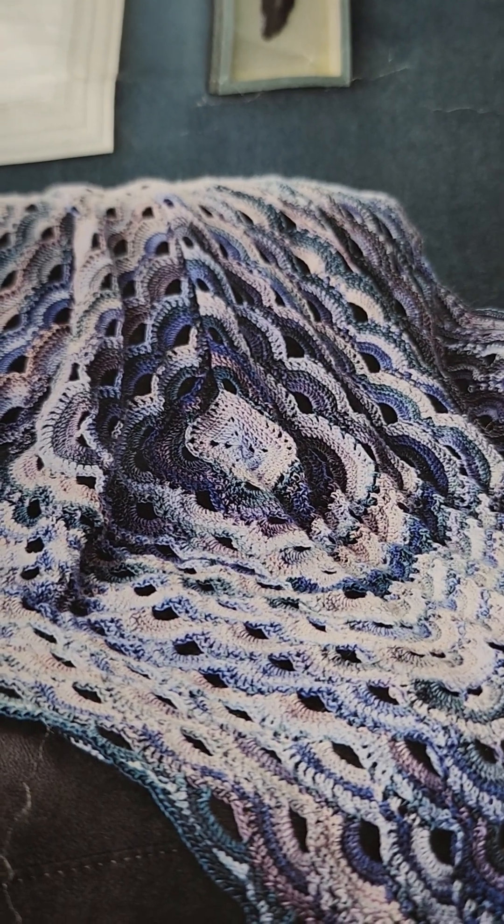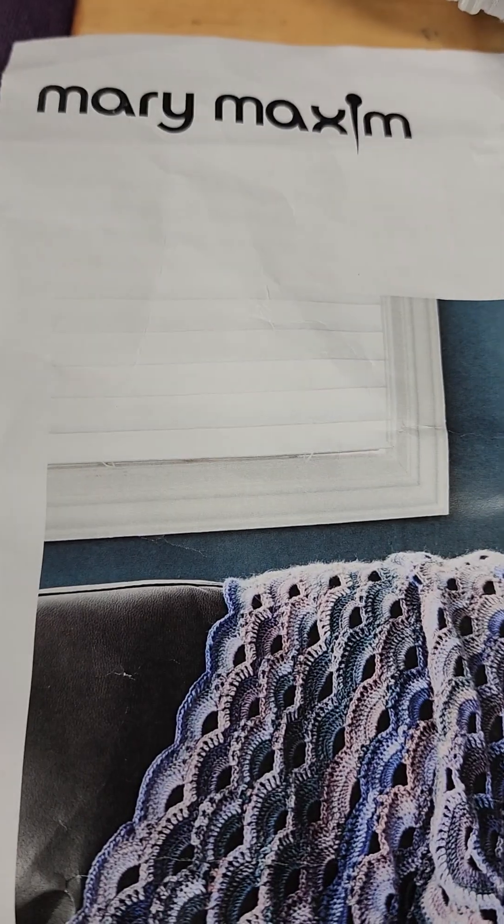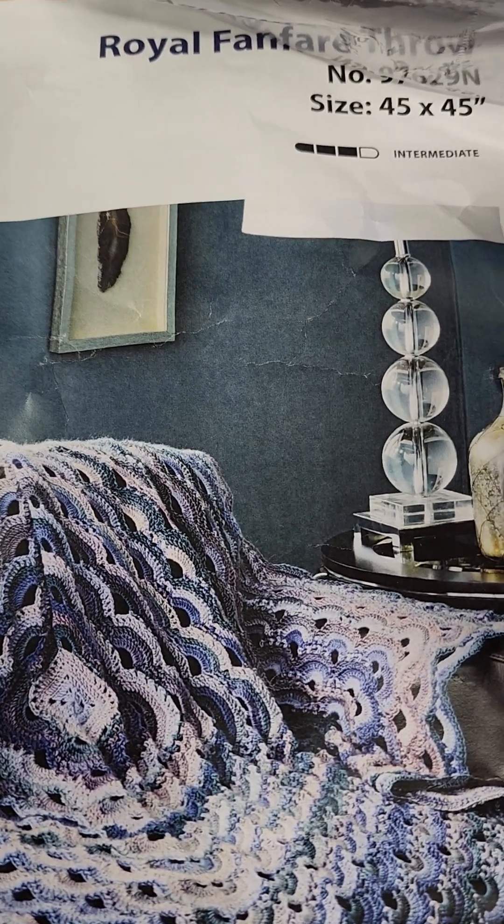Hi, thanks for coming by again. This is Teresa. Today is Merry Maxim Monday. I don't have a kit for this month to share with you because I wasn't going to do the cat kit and I haven't gotten my new one yet. So I thought today I would share the Royal Fanfare Throw.